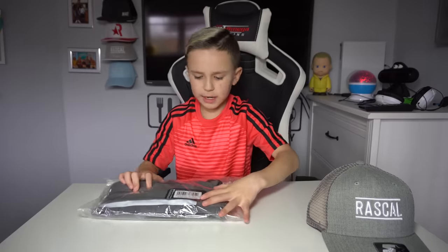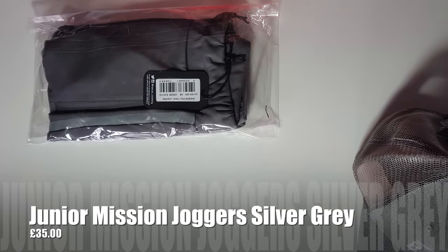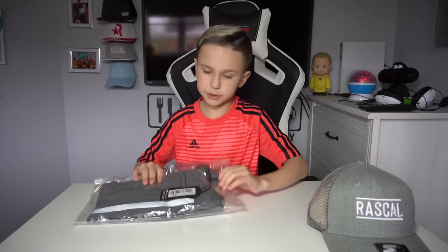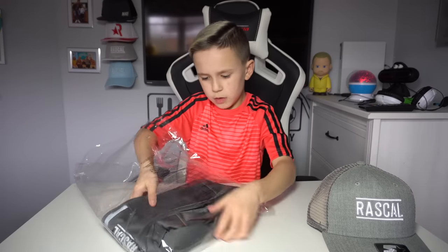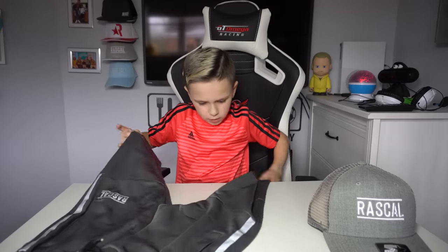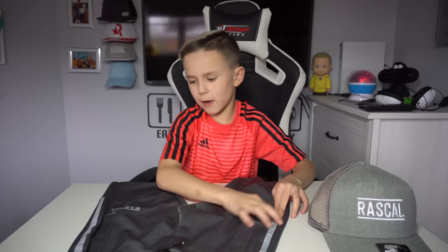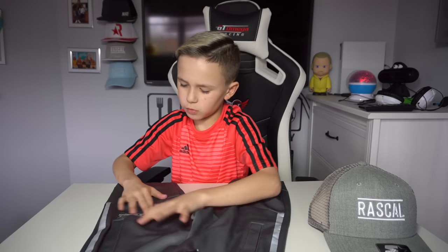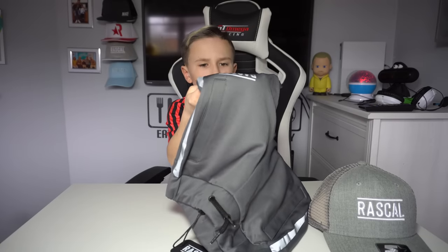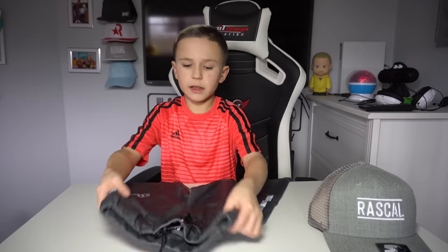The next one is to match with the Mission Polly hoodie — this is the Mission Polly Pant joggers. These are very nice. The hip area has a strip of reflective Hypies branding and the Rascal badge is reflective as well. You can see the reflection in the light.